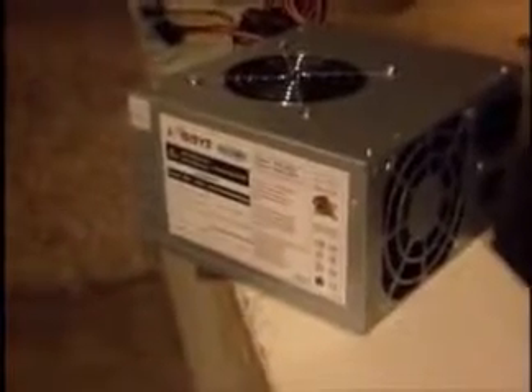And here's the new power supply. It's a Logisys power supply, 300-400 watts — just a cheap $20 unit I got off Amazon.